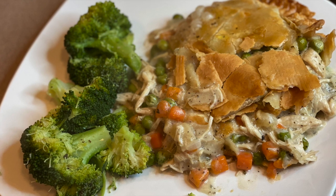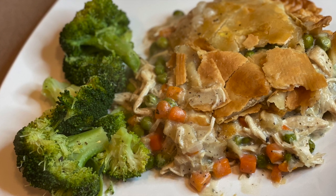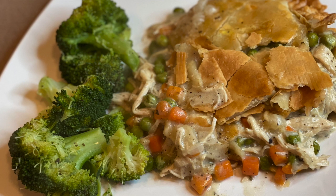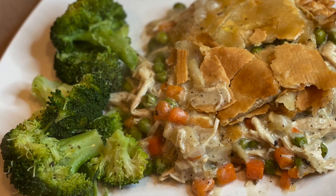Hey y'all, today I'm going to be showing you how to make a super easy chicken pot pie. Before I made this, my husband and I both didn't even think we liked chicken pot pie. I said, well, I'm going to randomly try this one day — and now we love it. So stay tuned if you want to make an easy chicken pot pie.